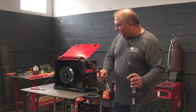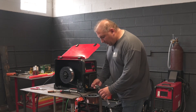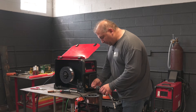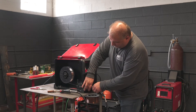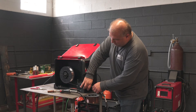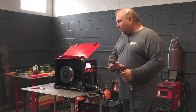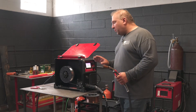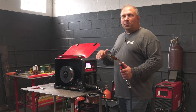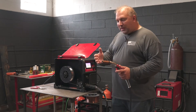The way I typically feed the wire through: I put the wire in the liner and make sure the gas and trigger contacts line up. Once you switch from steel to aluminum, you want to purge the line and you also need to feed the wire out.